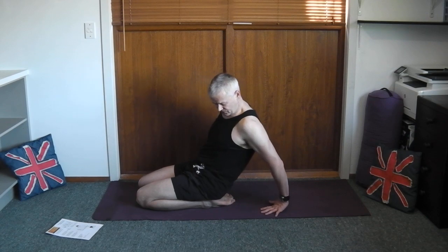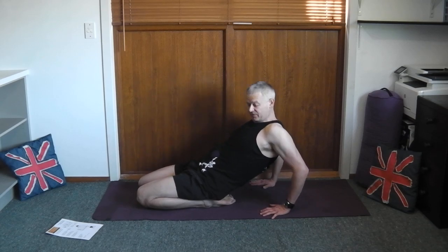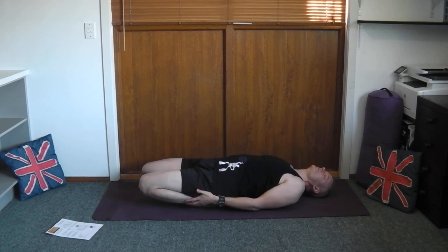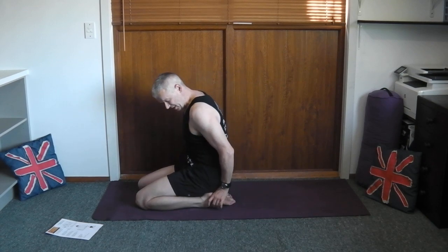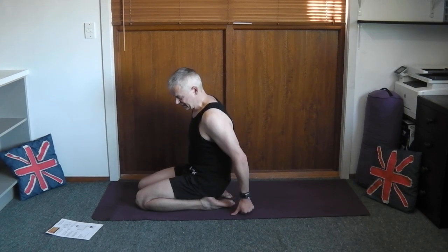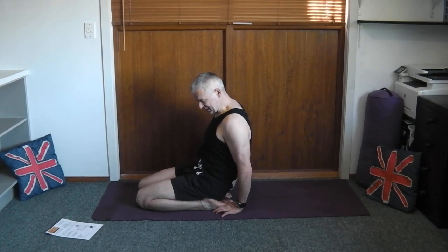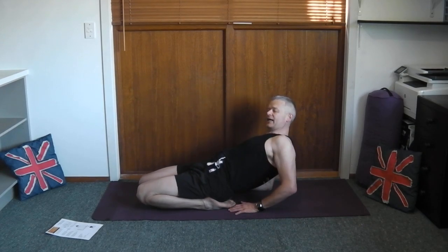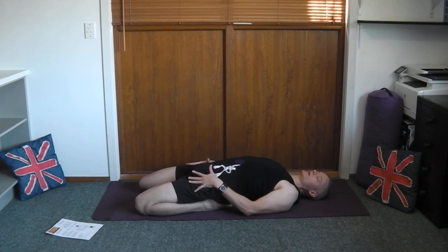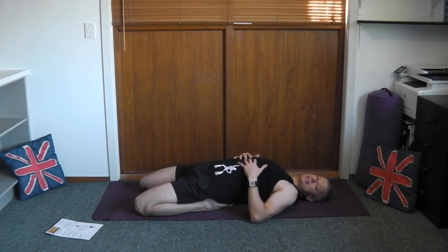One way is with the heels under the bum — as you lean back, you feel that stretch on the quads. If you're more flexible, you can come down to your elbows. If you're even more flexible, you can lie down completely flat. Notice that my knees come up; as I push them down there's more of an arch in the back — some backs will like this, some won't. What I prefer to do is wriggle my heels out just a little bit so I'm not sitting right between my feet, because that tends to put too much pressure on the knees, especially when you're older. I just wriggle between my heels and as I lean back it's more comfortable.